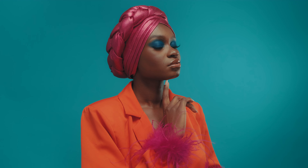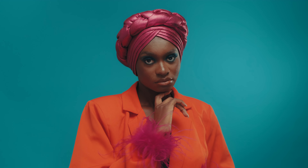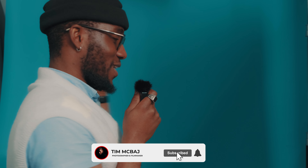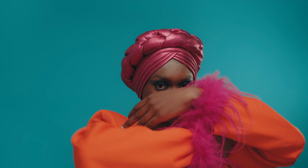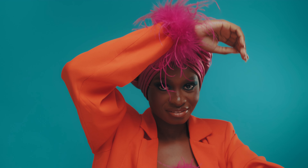I'm starting off this look today using a blue background, because the model's outfit today is actually an orange outfit. I decided to play with colors today so we're having everything looking very colorful.